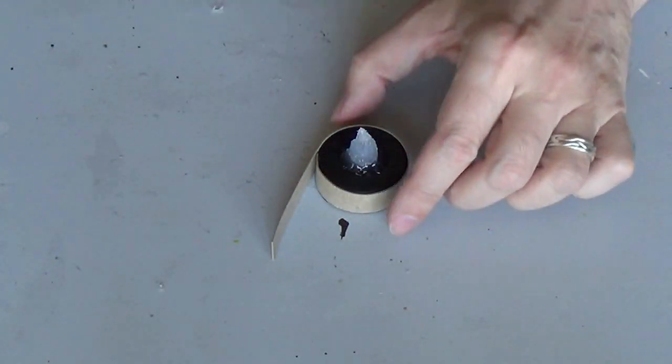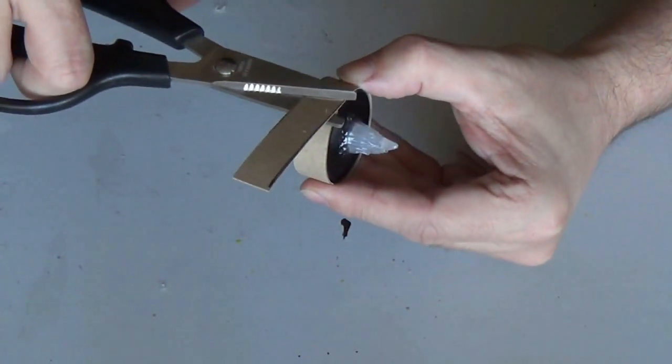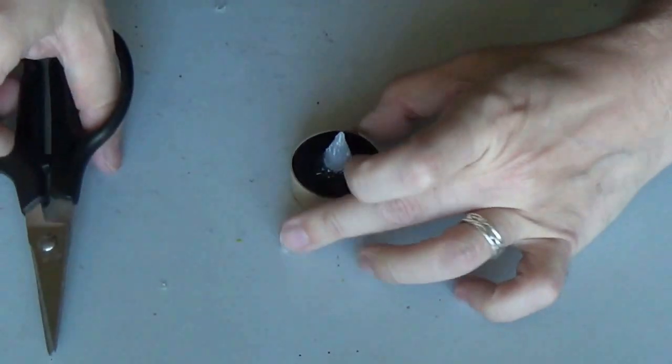I have the cardstock on the candle and now I'm gonna go up to the edge and then cut it. So now I'm gonna go on to the next step.